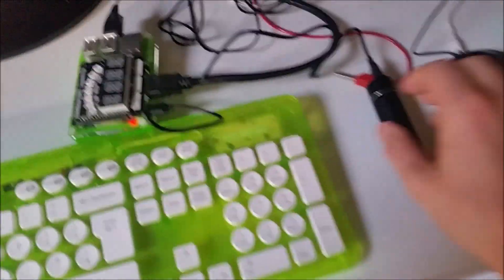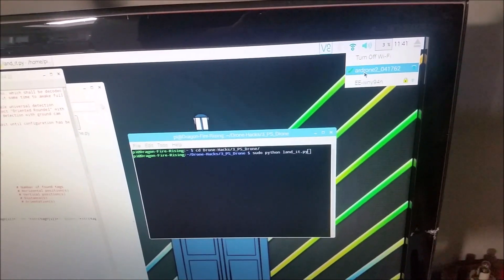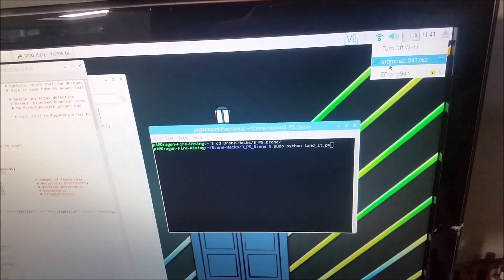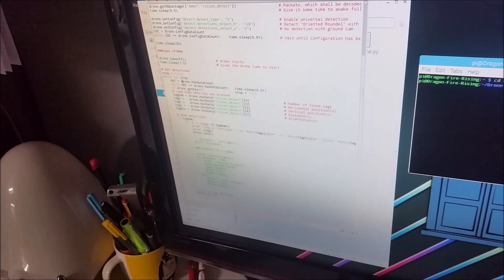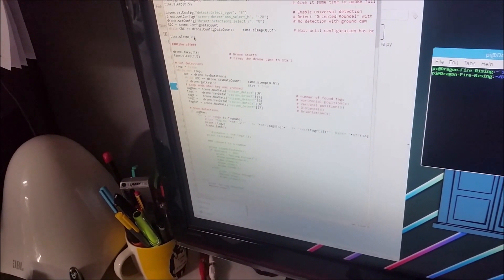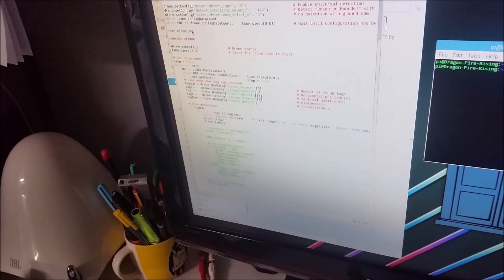I'm going to take this outside in a minute. I've got a portable battery here so I can power the Raspberry Pi outside. You can see I've connected to the Wi-Fi of the drone and we're all ready to go. I've added a quick 30-second delay to ensure it gives me enough time to get outside and set the camera up before the program engages.